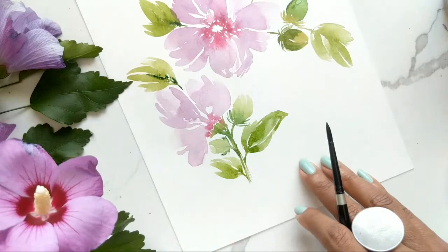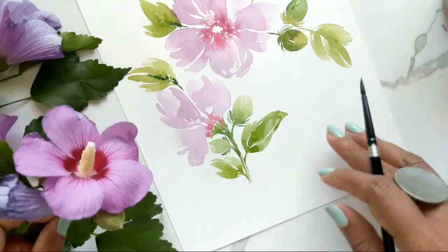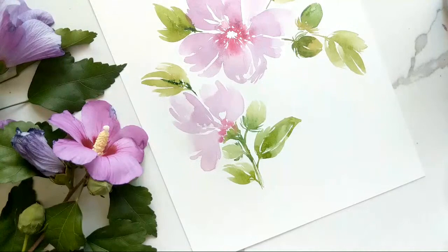Let's do another floral protruding on this side, and then we can create the actual centers. Notice the centers are a lot more light or white compared to yellow, but we're doing a loose painting and this is our painting — we can do whatever colors we want as long as it looks pretty, and I think it looks pretty so far.